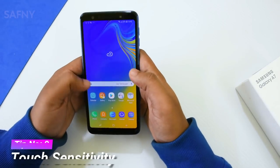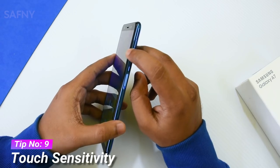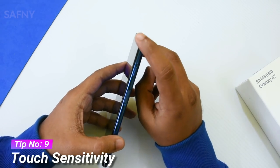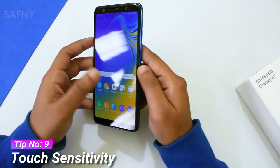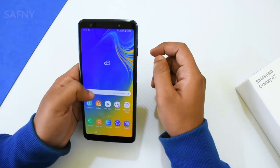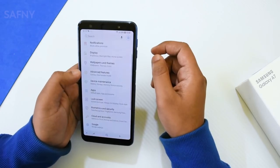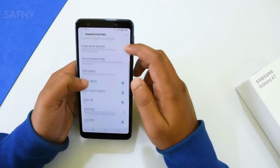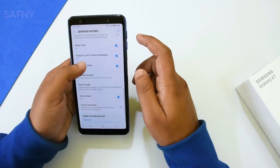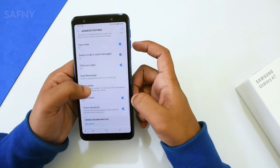Tip number nine is touch sensitivity. The Galaxy A7 display is slightly projected from the frame, so most users apply a tempered glass for protection. However, tempered glass can reduce touch sensitivity. To fix this, go to Settings, then Advanced Features, and turn on the touch sensitivity toggle. Enabling this feature makes your touch through a tempered glass more responsive and accurate.